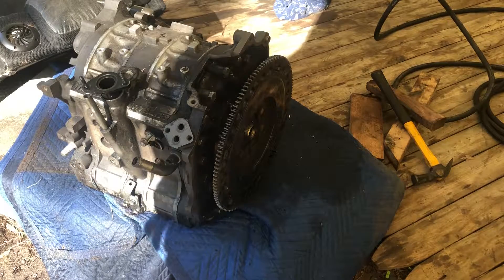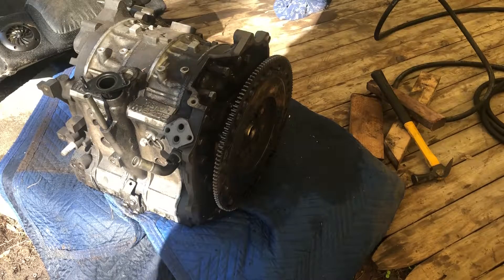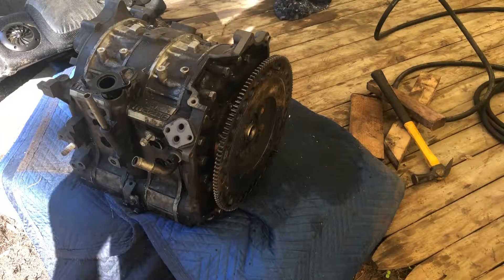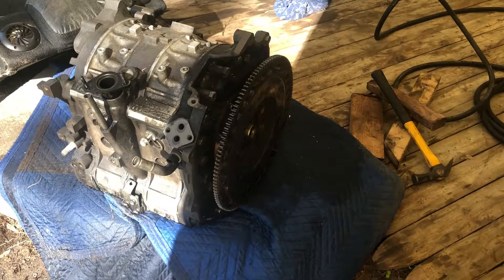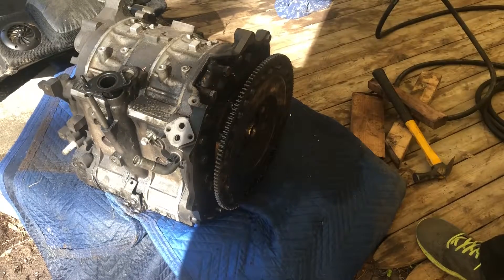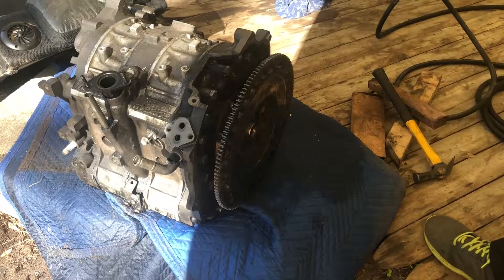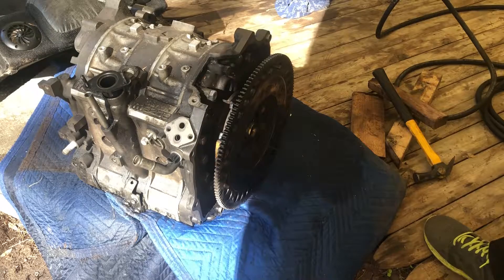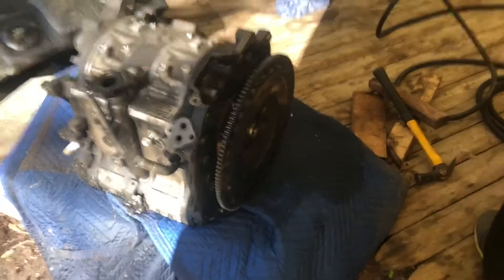Using the pullers doesn't really work well, so here's what we did: bolt the flywheel back to the balancer and then tap on the flywheel. That gives you a lot more leverage and an easier way to go through. I'm going to show you what I did.